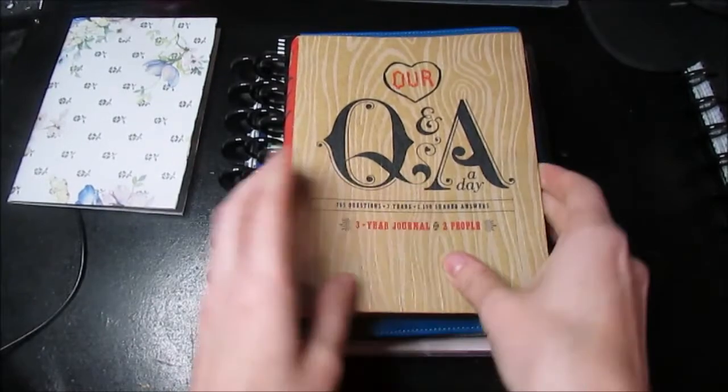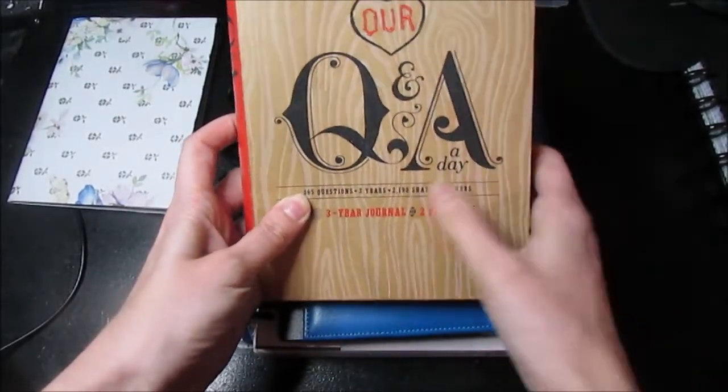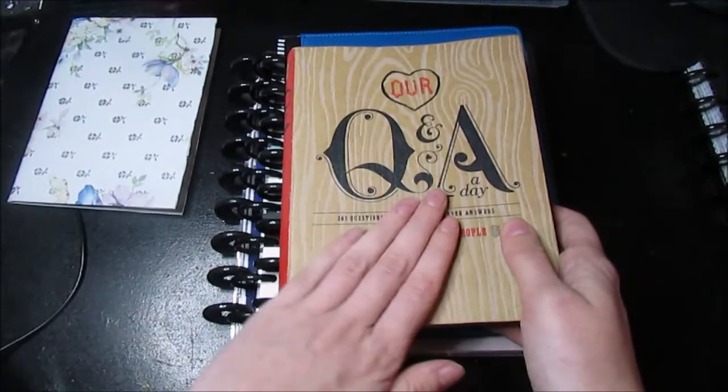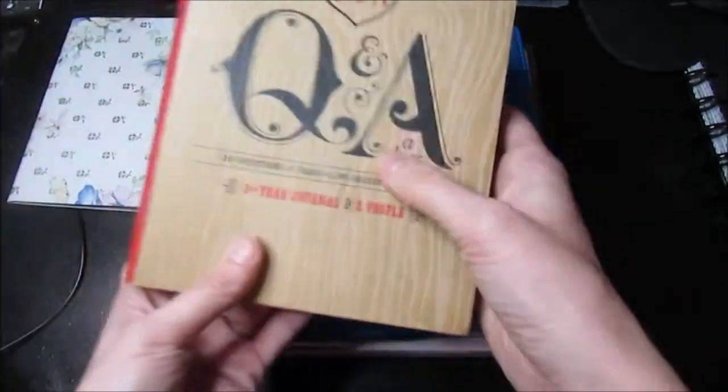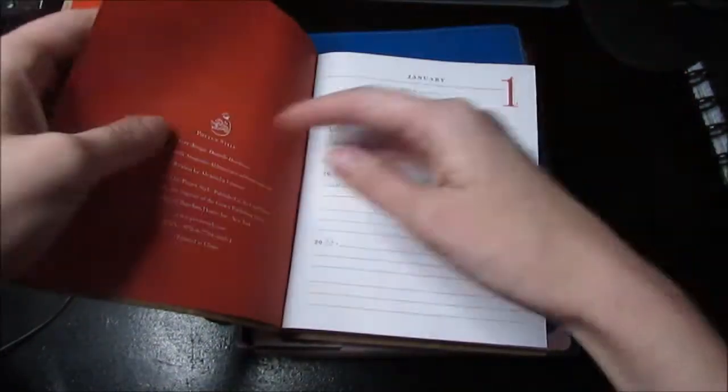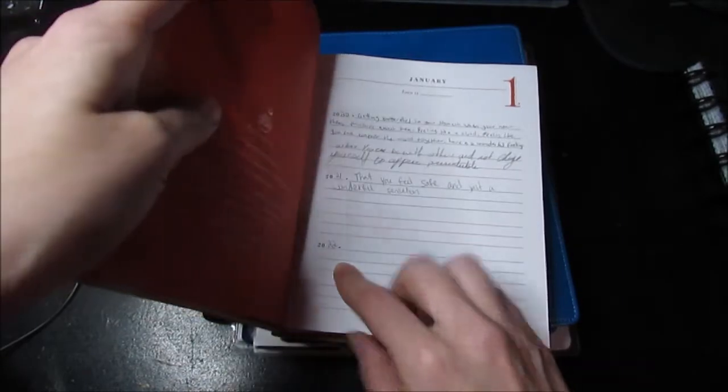Next is not really a planner per se, but it's my Q&A book — a couples three-year journal. I have this year's to do, and then I have next year's as well, and the previous one is complete. I do it with my boyfriend.